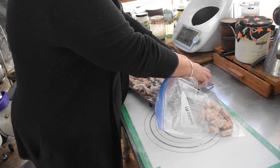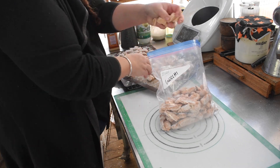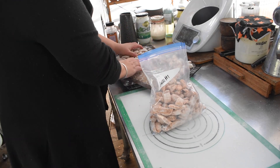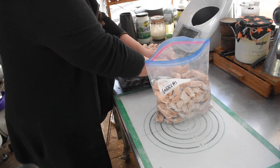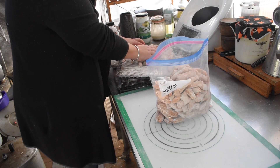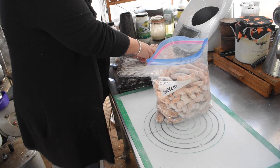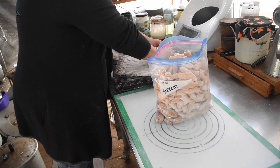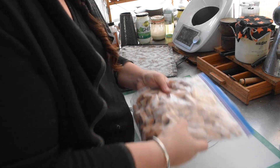Each bag held about 1.2 kilos of gnocchi. One bag would probably work as a side dish; for a main meal I'd need both bags. Frozen gnocchi does take up a lot of room, so I may just freeze the sweet potato flat in gallon bags and make the gnocchi fresh when I want it — much less freezer space.